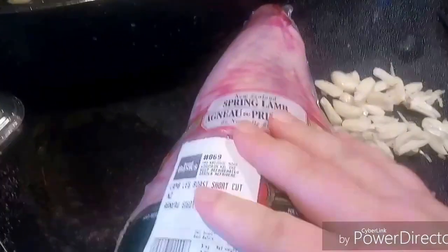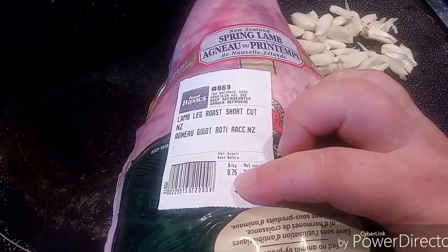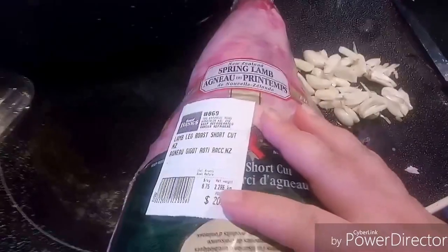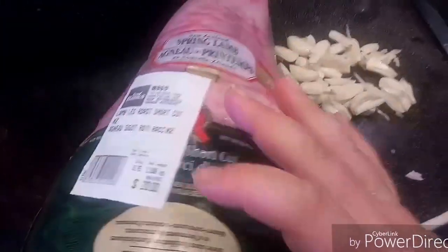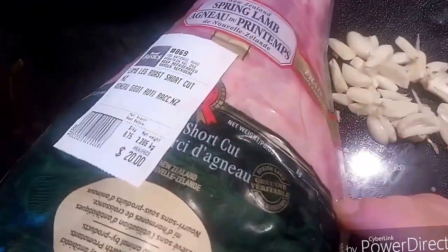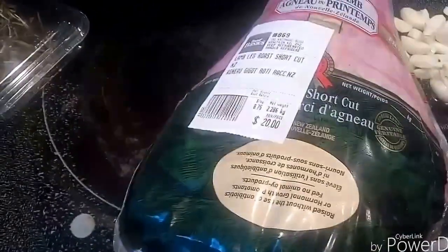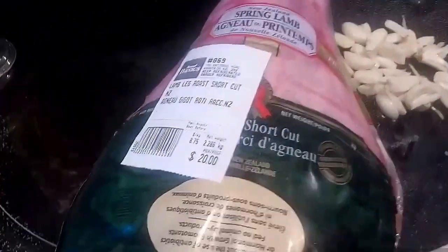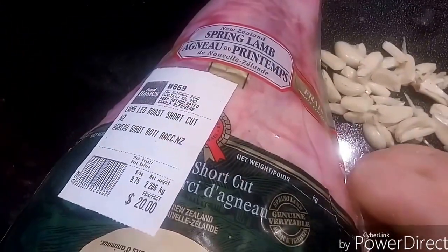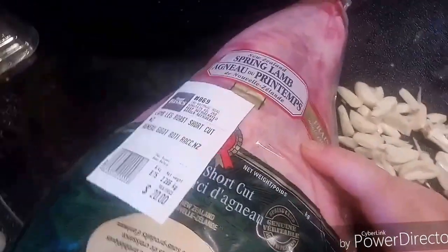Here is my lamb — fresh lamb. It was $3.97 a pound, which is $8.75 a kilogram. I paid $20 for this thing, so it's not quite a frugal meal, but we're doing this for Easter for my family. And hopefully there's lots left over so that I can make other meals with the lamb, and then do something with the bone — maybe a lamb stock or soup. I'll have to do some Googling on Pinterest.